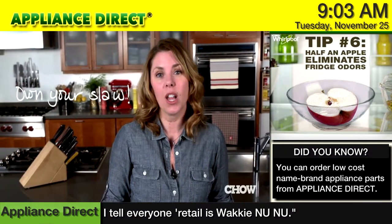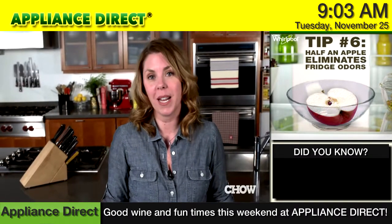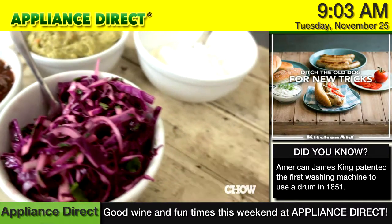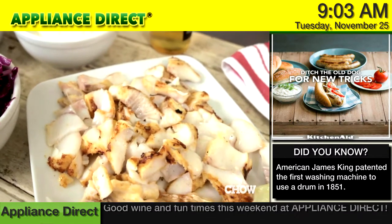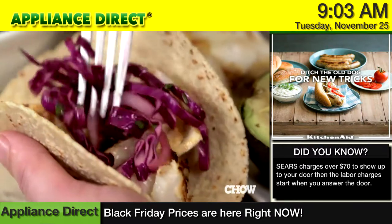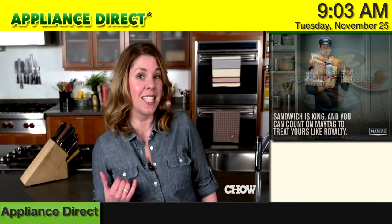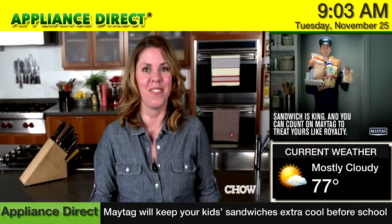Then give your slaw a quick toss and taste it to see if you want to add any more lime juice, salt, or pepper, and you're ready to serve. These grilled fish tacos are a healthy way to satisfy a SoCal taco stand craving. The fish has plenty of flavor from the garlic and spices, and the slaw is light and crunchy with just the right amount of lime juice. And that's it — the easiest way to make grilled fish tacos.